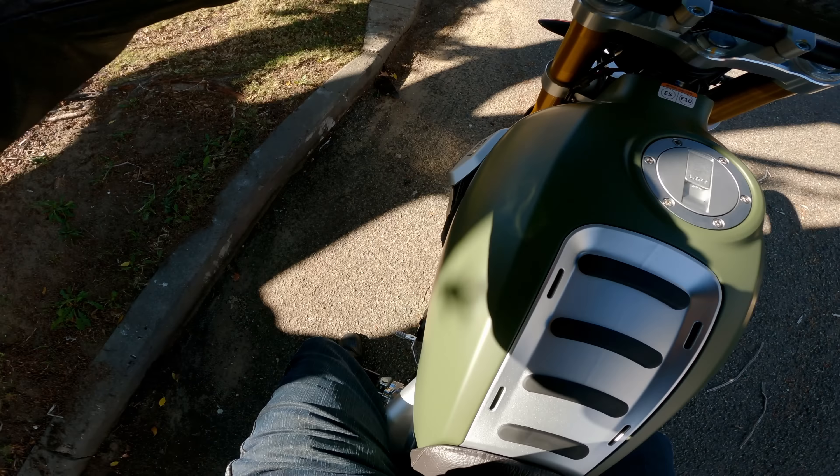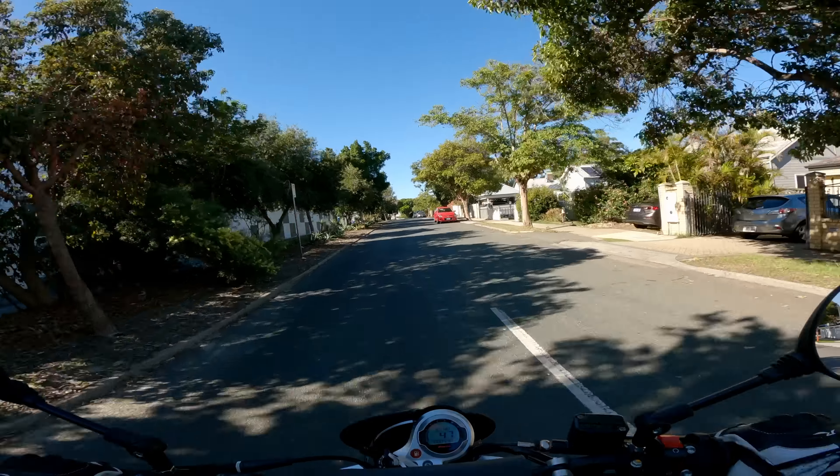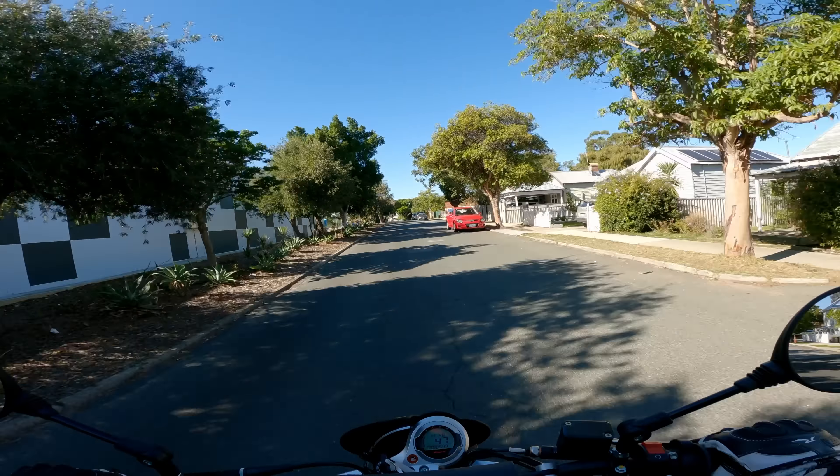Handling was another surprising feature. It feels very stable — I immediately felt confident enough to throw it into corners and have a bit of fun. Despite the knobby tires and taller suspension, it doesn't suffer from either of those factors. It feels quite planted and flickable. I think this would make a really great commuter bike; it's quite engaging to ride even at slower speeds.